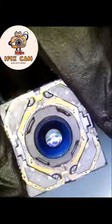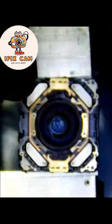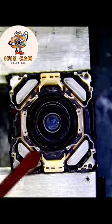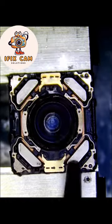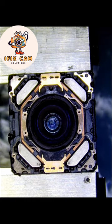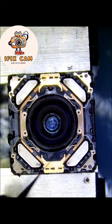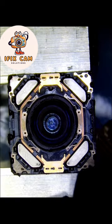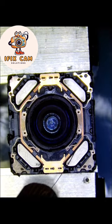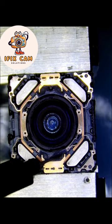Now clean the motor gently. Clean dust from the magnets. Put anti-shake glue in the motor.